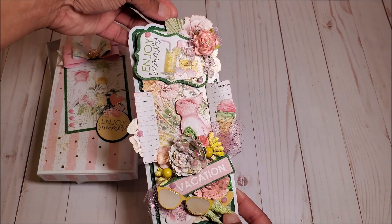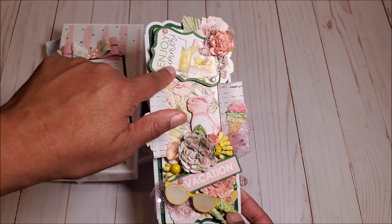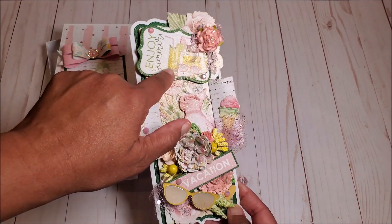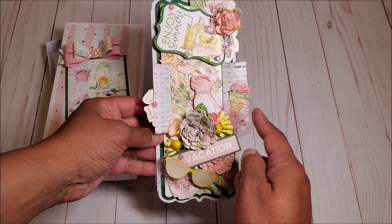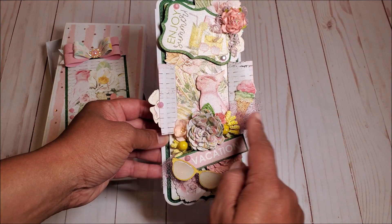On the top, I have used the ephemera pieces from the Mintay Vacation collection. I've also used the chipboard pieces, and this says, Enjoy Summer. I love that it has a little lemonade and sunglasses and journals. I've taken one of the cut-aparts and cut this in half to create a little window, and this looks like a little shutter.